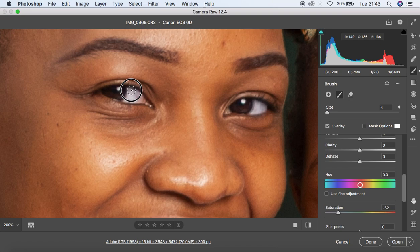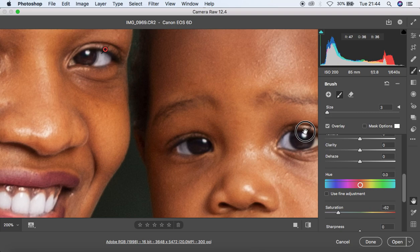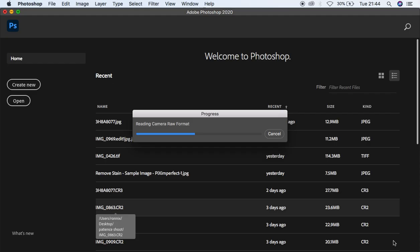I'm left-clicking and painting over the white area of the eye. Then I'll do a little bit of teeth whitening — just painting over the teeth of this beautiful subject. I think that looks nice and amazing, so I'm going to open the image into Photoshop to do skin retouching.